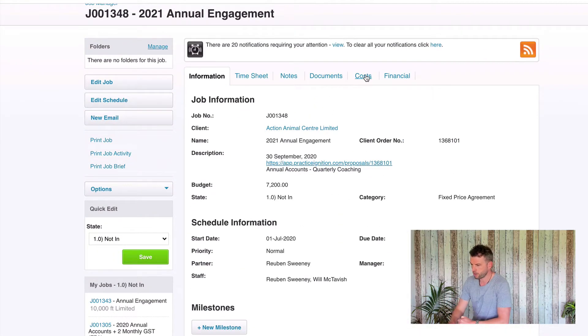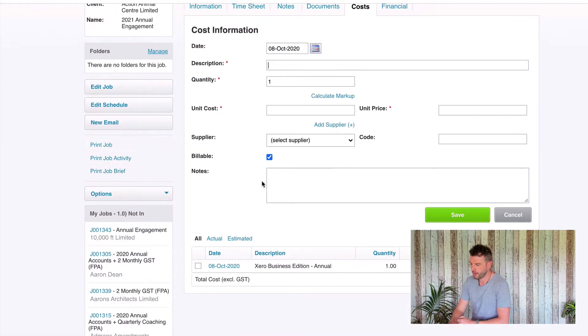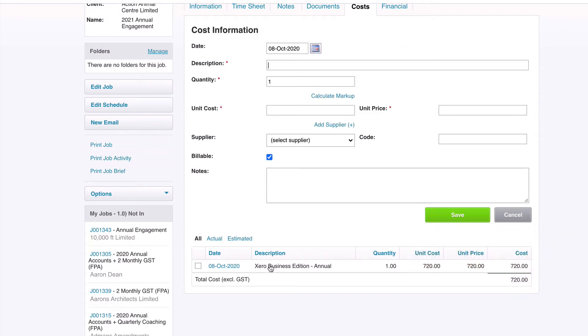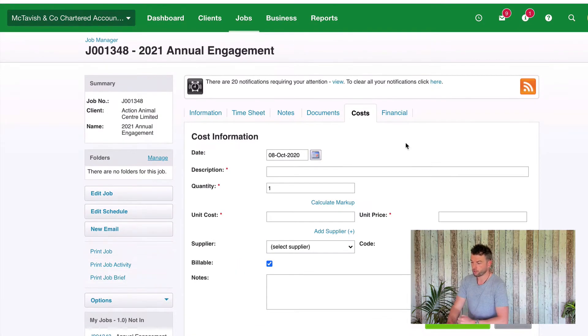The next step is to look at our costs. You want to make sure that all your costs on the job have been marked as actual costs. We've got one cost here for Xero Business Addition Annual for $720. At the moment this is an estimated cost, so it's not recognized as work in progress on our job. As part of closing out the job we want to make sure that is checked as an actual cost. What this does is increase our work in progress by $720. Step two is to make sure all of our costs are entered.